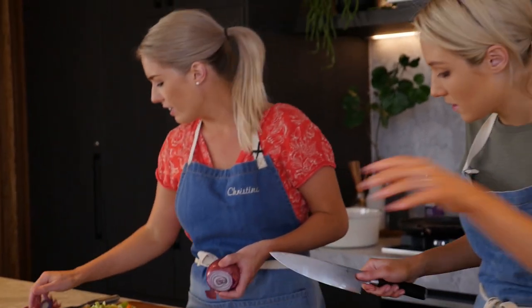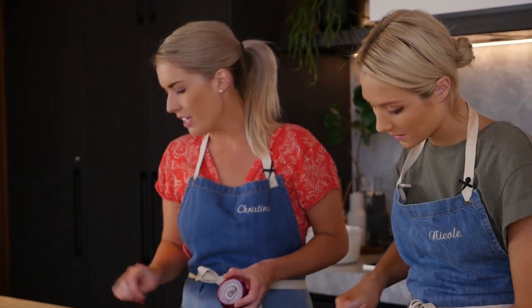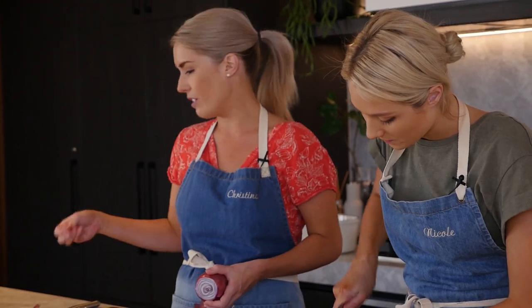These beef cheeks have a classic base to them — your carrot, your celery, your garlic and your onion. A mirepoix. I know it's a mirepoix, I just can't say it.